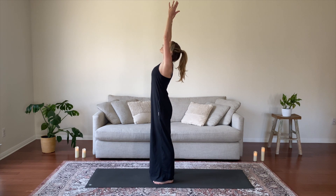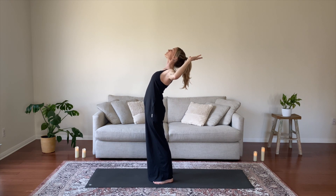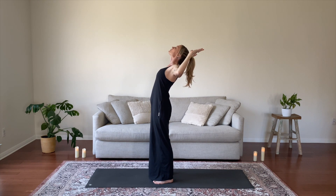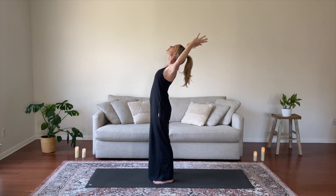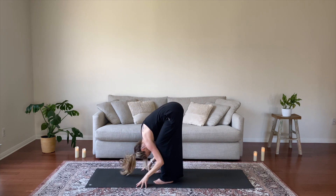Open your eyes. Inhale, reach your arms up to extended mountain. Exhale, open your heart, cactus your elbows, and puff your chest up to the sky. Spread across your collar bones — anuvatasana. Inhale, re-extend. Exhale, fold forward. Inhale, halfway lift, lengthen your spine. Exhale, step back to plank, and lower all the way down to the ground.